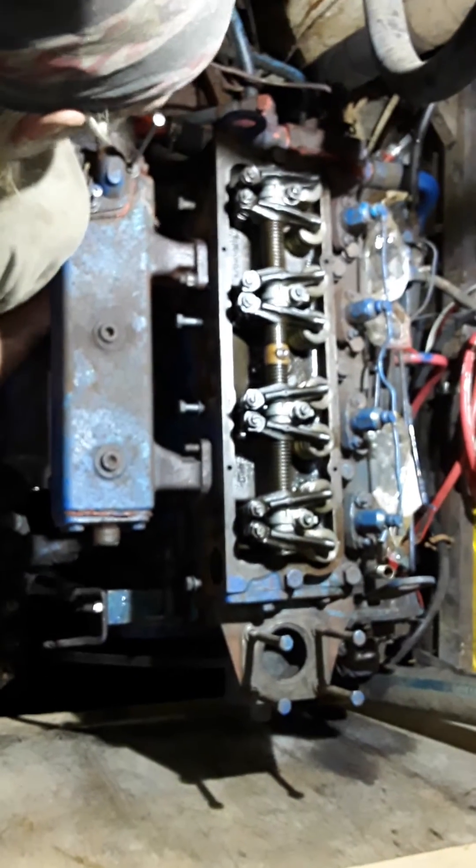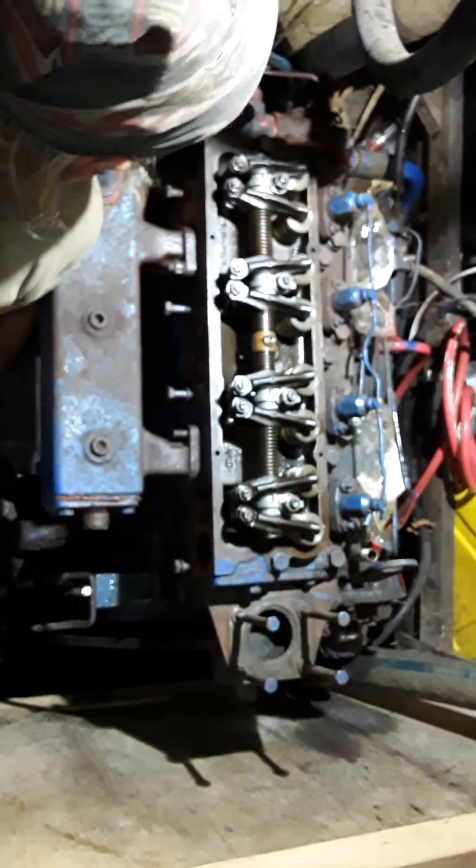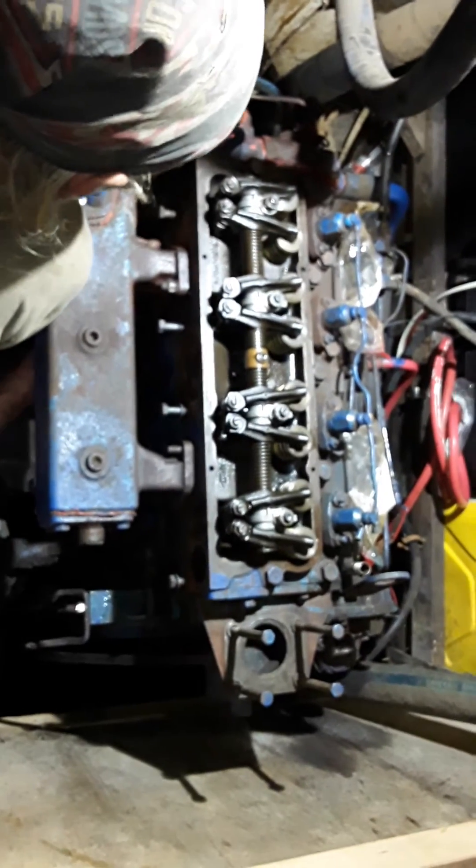Here we are today putting the Perkins back together. Looking over Kimmy's shoulder — she's putting the exhaust manifold on right now. Rocker arms are back in place, push rods are back in place.